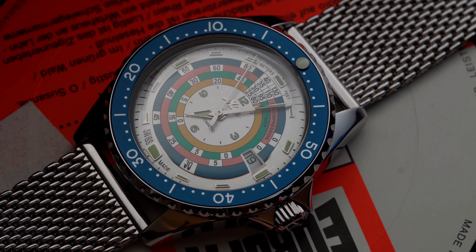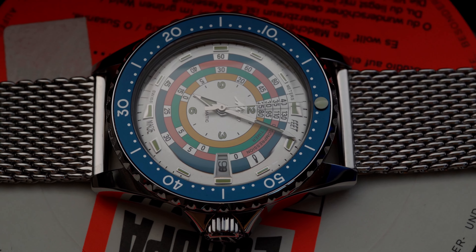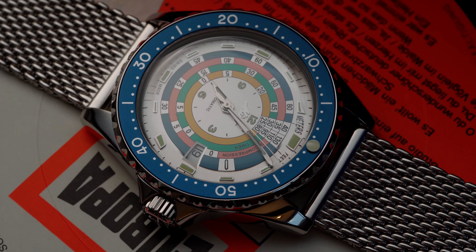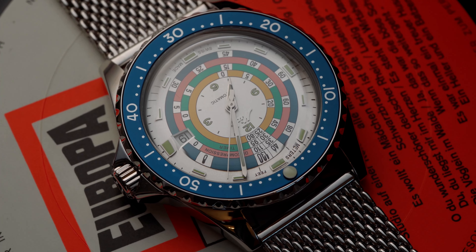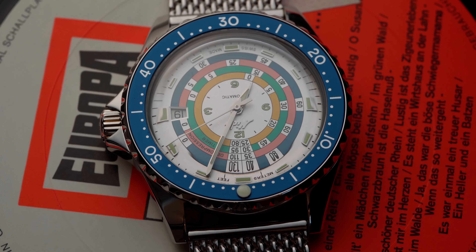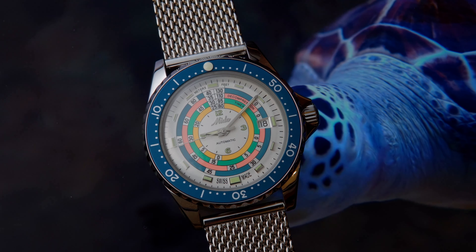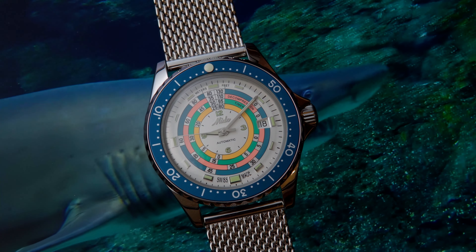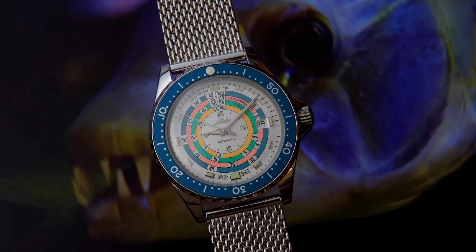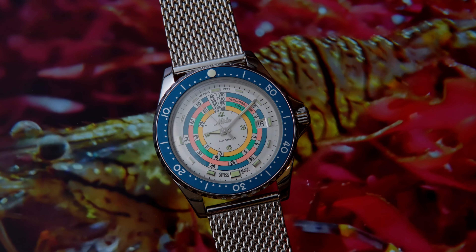Let's start with the history of this piece. In the late 1950s and early 60s, every brand made diving watches. For example, Omega produced their first Seamaster 300 in 1957. During this exciting time, Mido also wanted to bring something to the table, and they did with the Mido Oceanstar. Then, in 1961, the decompression timer was launched with just the right number of colors and innovations to set it apart from the other divers.